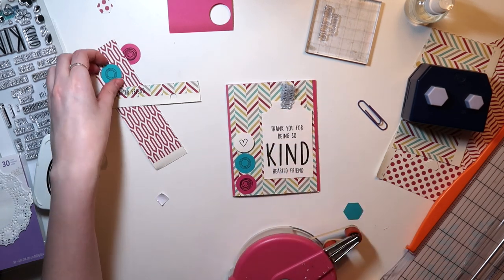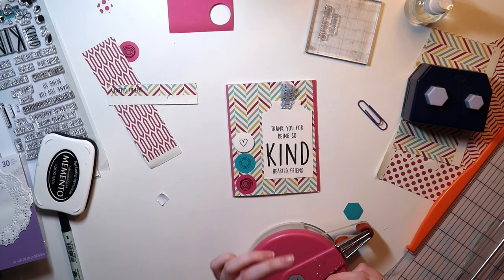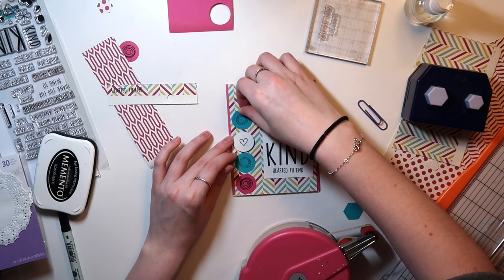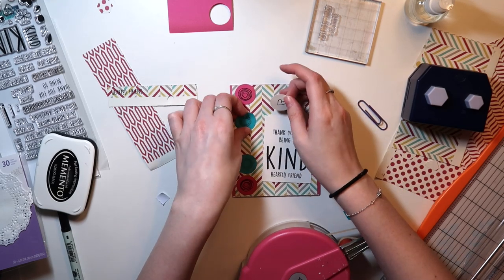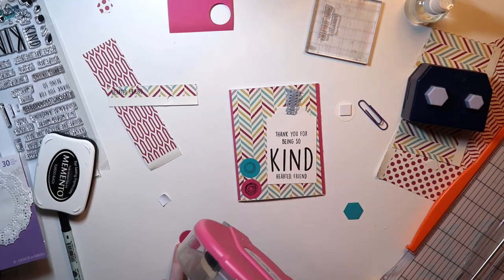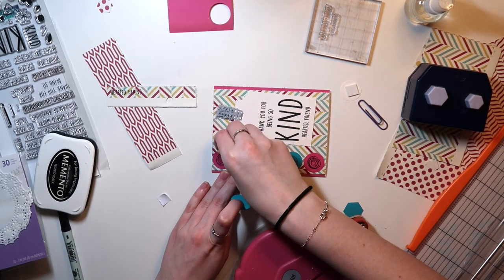And again, there's a pattern with these stamps — the pink, or more of a raspberry, and then the teal, and then the raspberry again. Of course, they have those stamped images on them, which match the pattern. So I just glue all of those down, and that's pretty much it for this card.